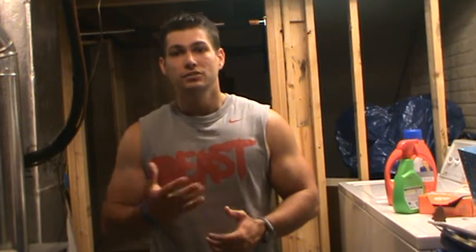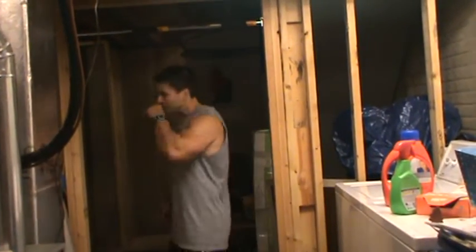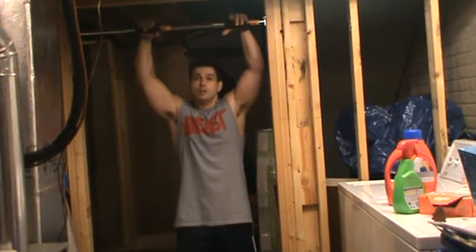I wanted to give you guys some tips because when I started I couldn't do a single pull-up — now I can do a ton of them. Here's the way I started: over my pull-up bar, my first day of P90X, I couldn't do a pull-up.